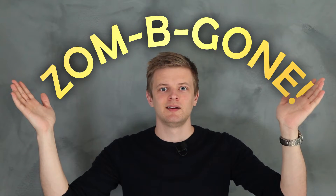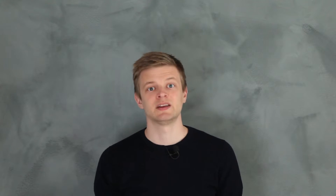Let's call it something like ZOMBIE GONE. It's a lamp. I'm making a lamp — a self-dimming lamp though.